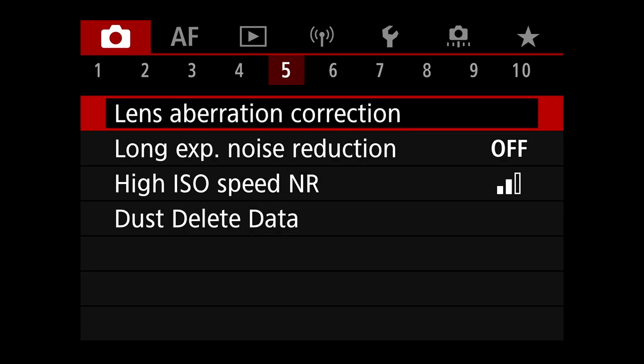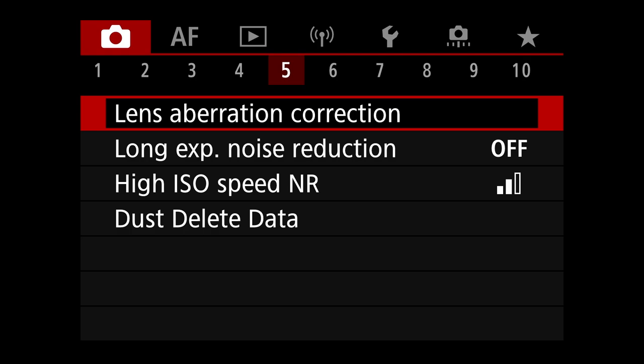Lens aberration correction — no. I like to do that in post-processing and don't want double processing happening. If you do it in camera and then something happens in post, it can conflict, so I keep that off in camera. Long exposure noise reduction is off — we don't use long exposures for birds most of the time, so it doesn't come into play.